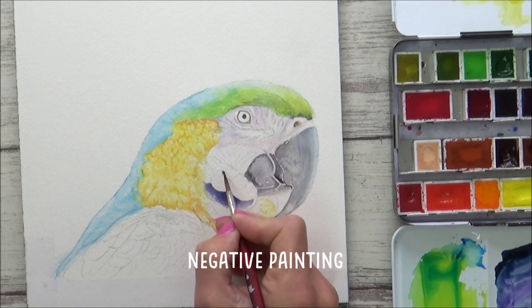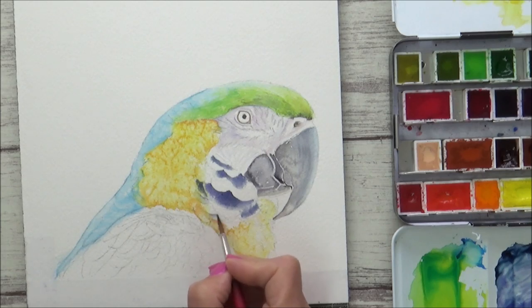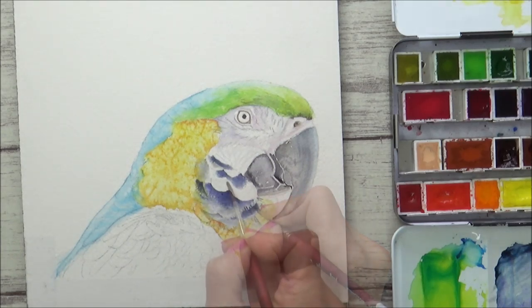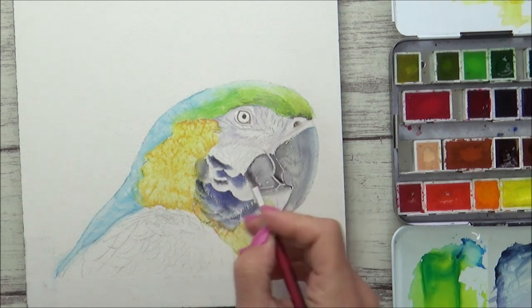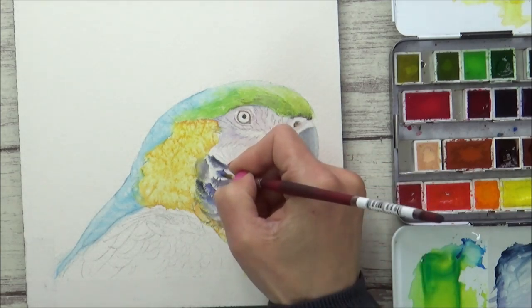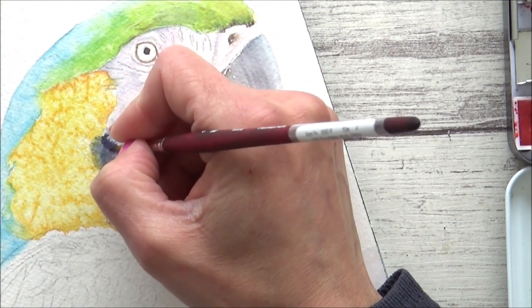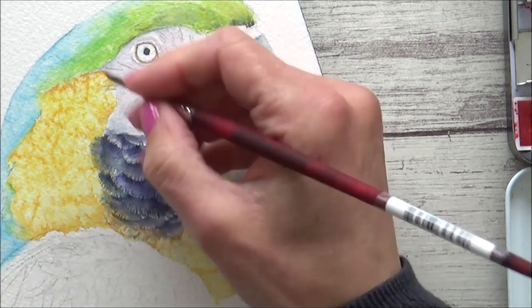I wanted to try the negative painting technique again — this is where rather than paint the shapes themselves, you concentrate on painting around them. I have used this a few times before, but it still takes me a little while to get into the swing of it. I think the key to making sure this works is to make sure that you don't wet or paint adjacent areas at the same time, so you can keep your edges clean and crisp. What I tended to do was wet the area first with clean water, add the paint so that it could bleed out nicely, and then use a fine paintbrush to pull some of that paint up into the dry area above it to create those little feathery effects.